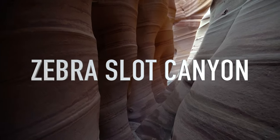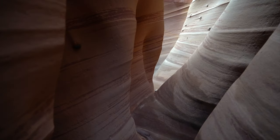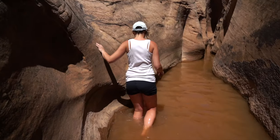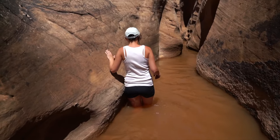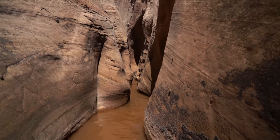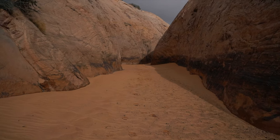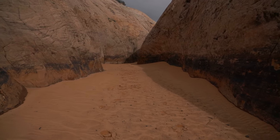Hey guys, so today we're gonna be talking about the Zebra Slot Canyon in Escalante, Utah. When we did this hike last year there was neck-deep water, which was about five feet deep, and the water was 35 degrees. So we decided not to go all the way through it, and this time we're gonna take you through the trail as we begin the slot canyon all the way to the end of it.